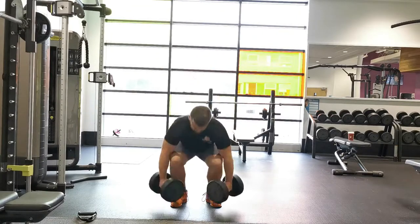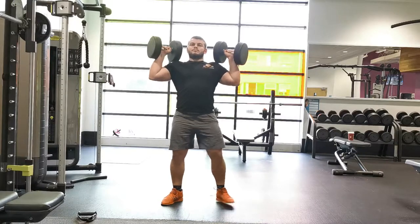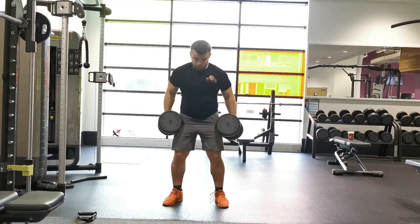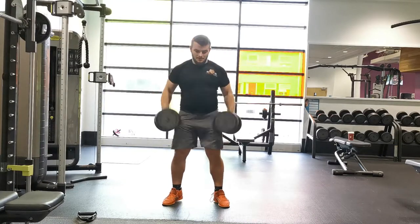Time the leg drive with the press, locking the weights out overhead. The overhead pressing mechanics should be familiar from vertical pushing movements. Focus on positioning the weight so that your hands are slightly back in line with the back of your head and your elbows are fully extended with your abs braced overhead.